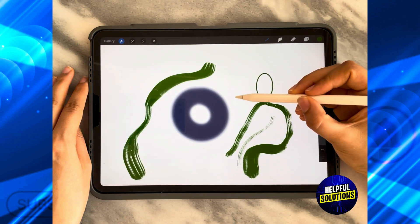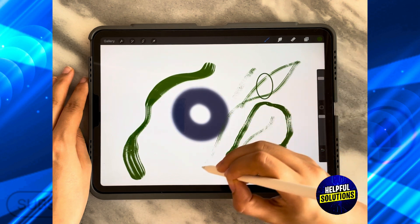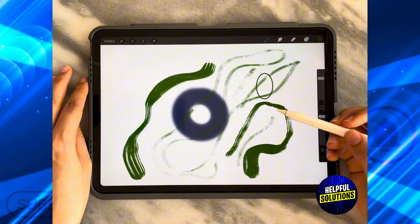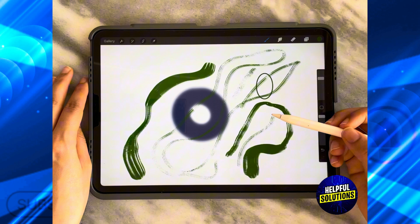If I draw now, as you can see, it's not pressure sensitive at all — the line is just one thin line with the same opacity. And that's how you can turn off pressure sensitivity in Procreate.